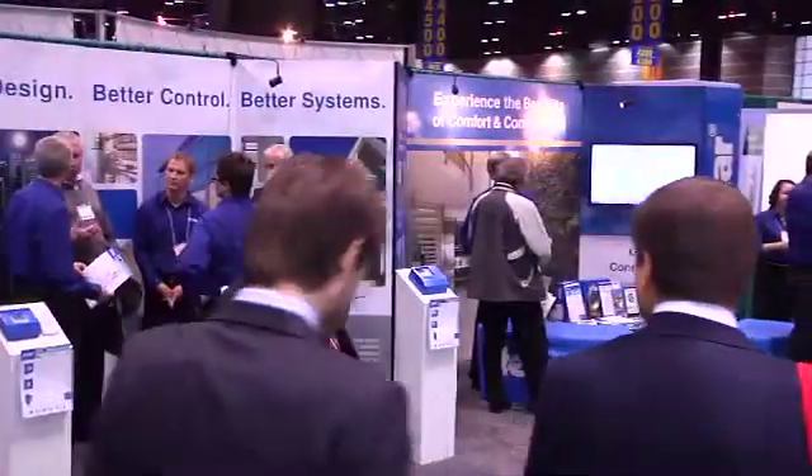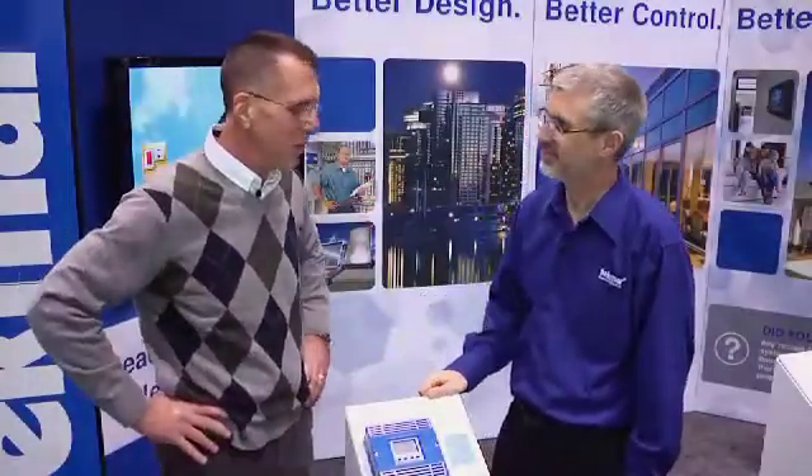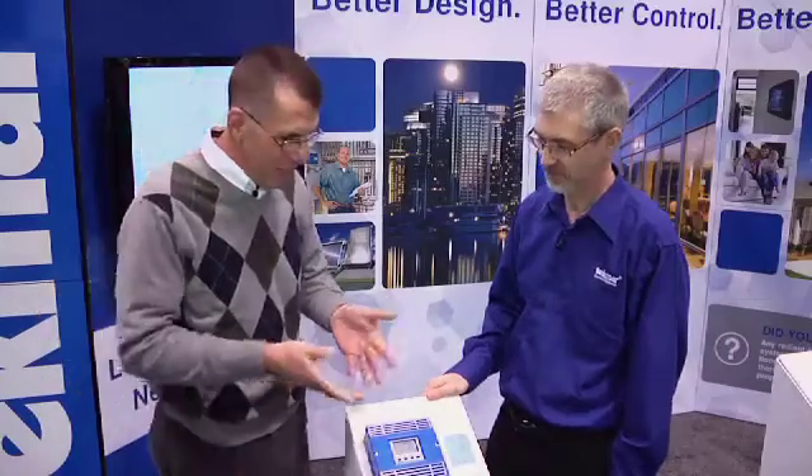Hi, I'm Dan Hollihan at AHR 2012, and I'm here with Don Gibbs at Techmar. I have loved your company for many years. You guys are doing such wonderful things for hydronics, and you always have such interesting controls, and here's something new.